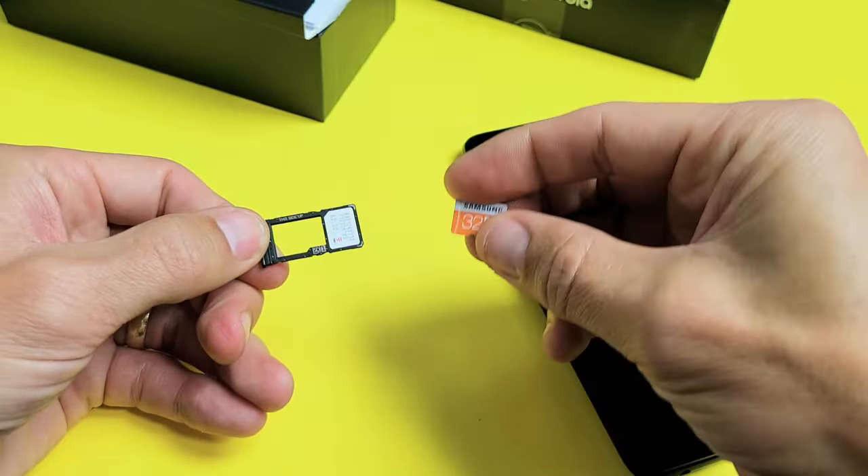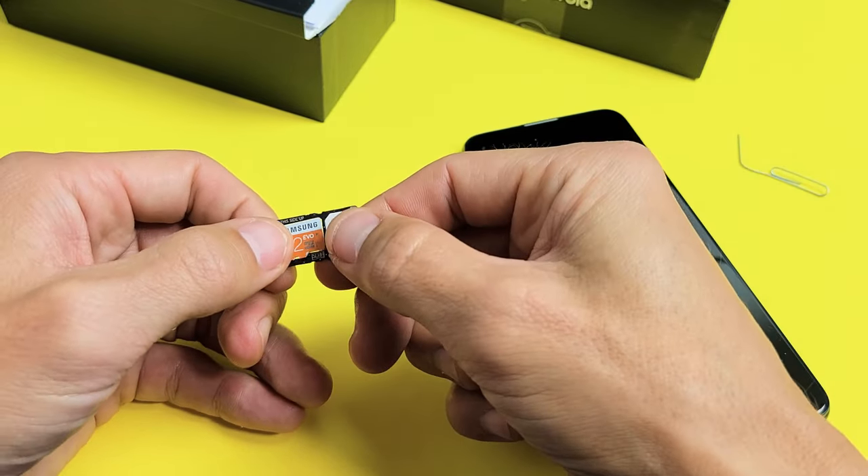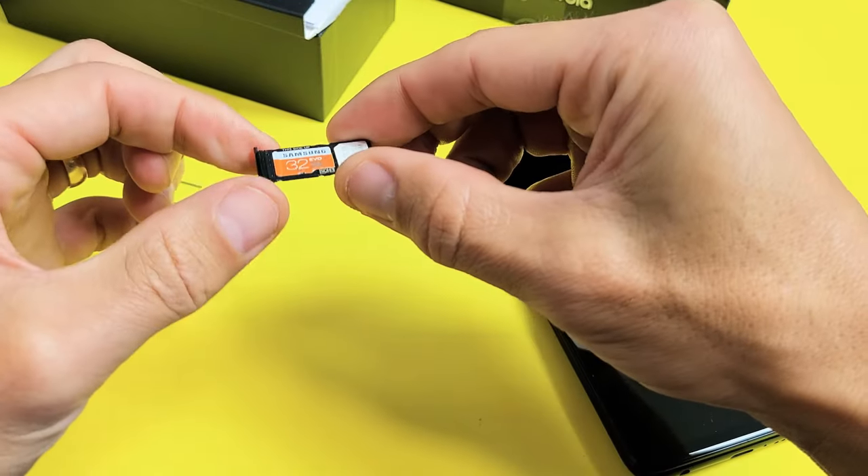With the SD card, you just want to go ahead and face it right side up. It only goes in one way as well. So go ahead and pop it in just like this. Make sure that they're both in there nice and flush.